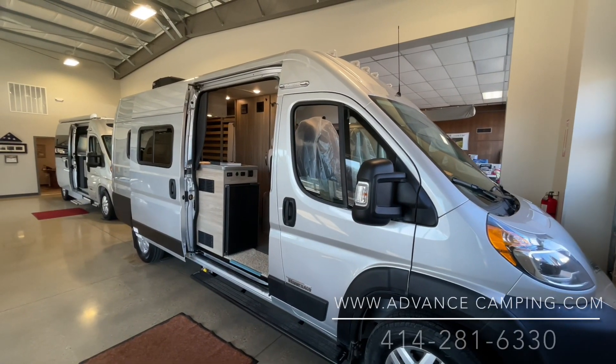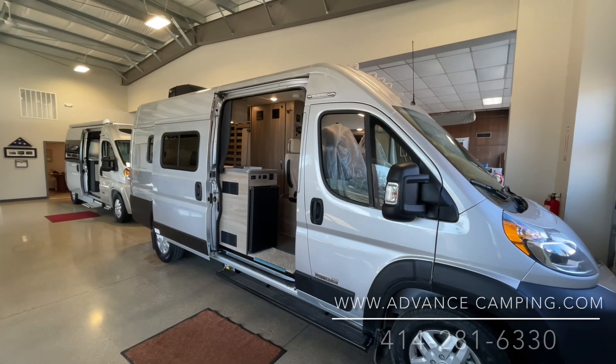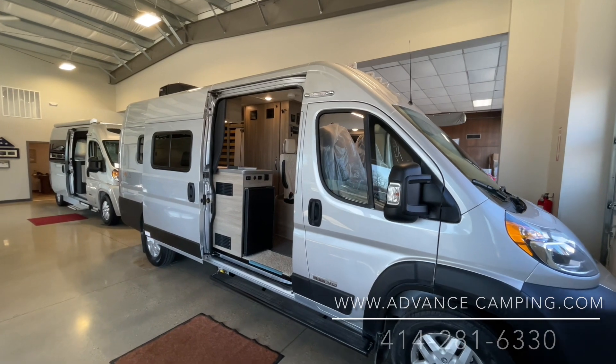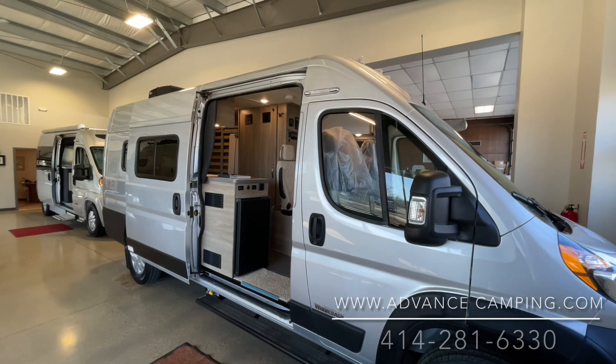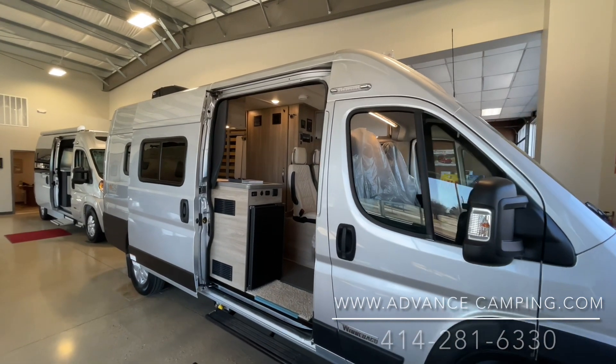Hello, this is Josh from Advanced Camping bringing you another video tour. This one on a brand new 2022 Winnebago Solus PX. This is the new topless model. Very cool.